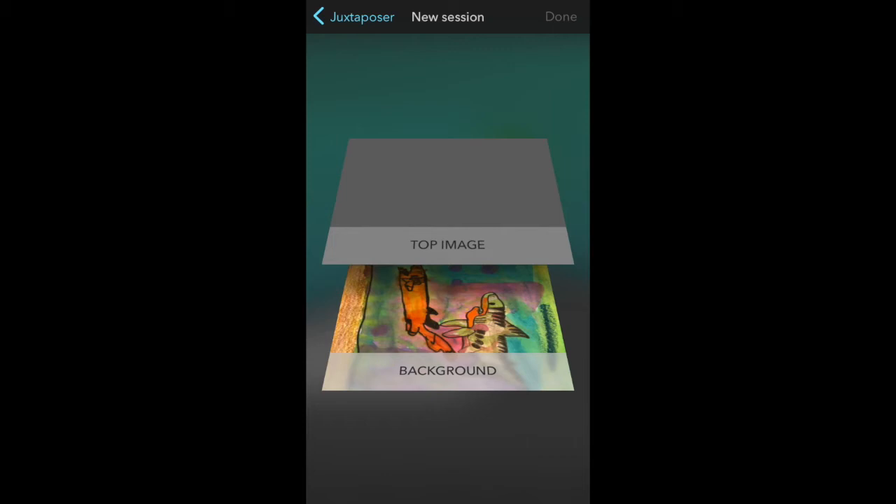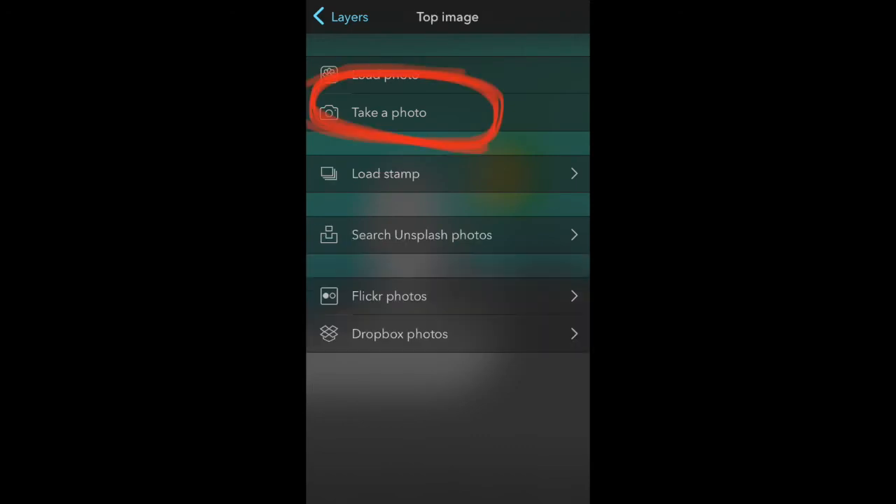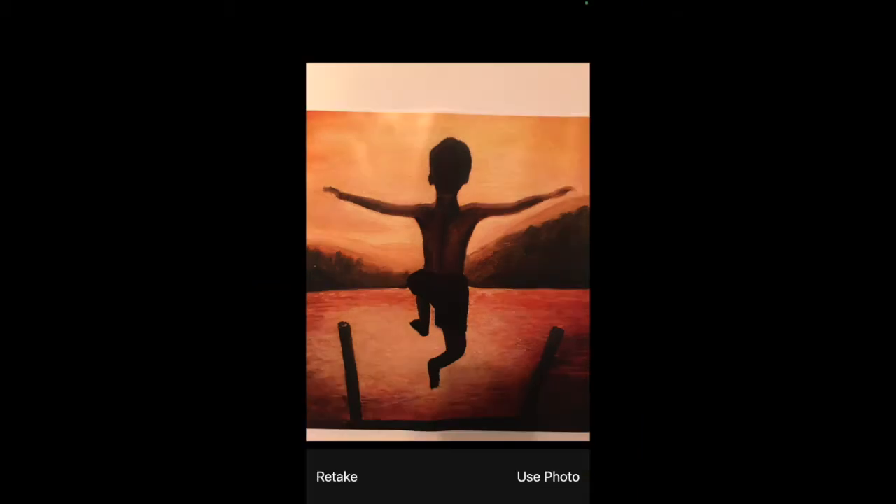Now you're going to click on 'Top Image' and take a picture of yourself — hit the words 'Take a Photo.' This will activate the camera on the iPad and you can have a friend take a picture of you. I wasn't able to take a picture of me because I don't have a friend, so I took a picture of this painting I've done of a boy jumping in midair. Give some thought to what pose you want, and have your friend take the photo without cutting off a hand, a foot, or your head — try to get your whole body in the photo.